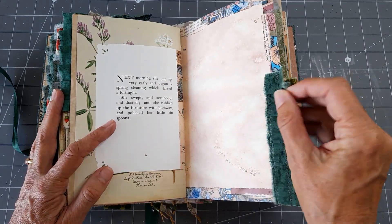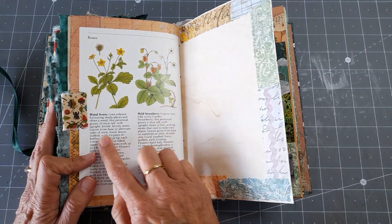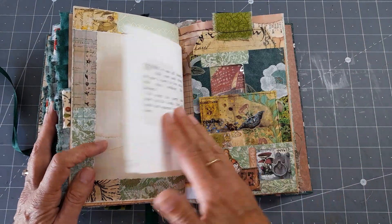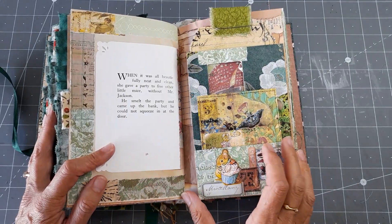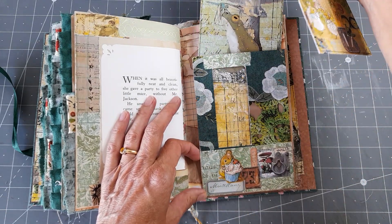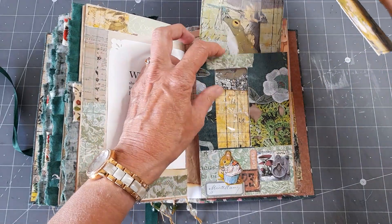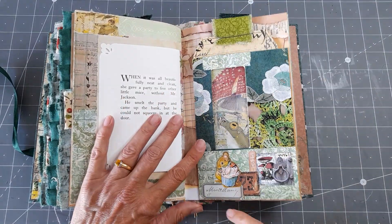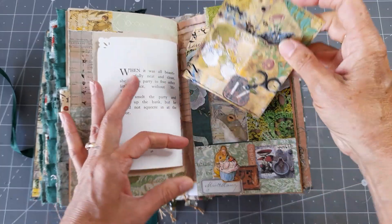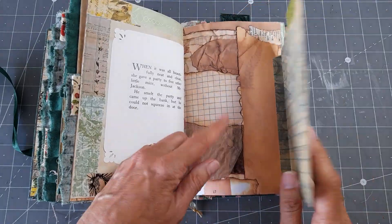She's too tired to do any more scrubbing there. Meadowsweet and agrimony, wood avens and strawberries. There she is cleaning up, and then she's going to give a party. This flips out — it's an envelope. If you look at that, I've done a journaling card behind there with the frog on it, and that just fits in behind there. Then there's Mrs. Tittlemouse just there, and there she is having a party with her friends. That just fits on there, and then that just flips out so you can write on this if you want or stick something on it.